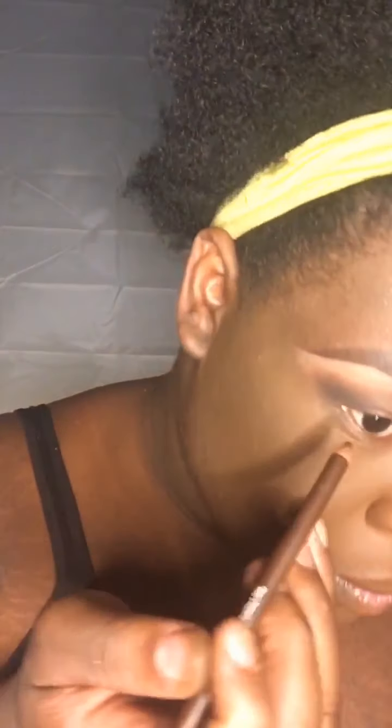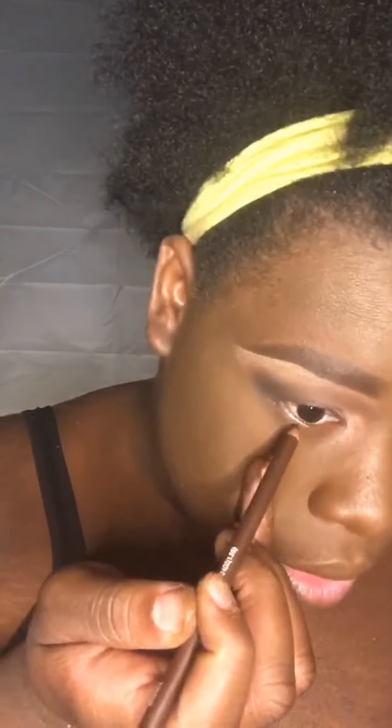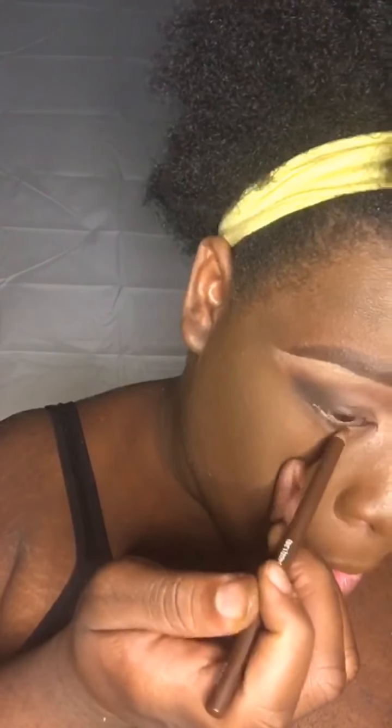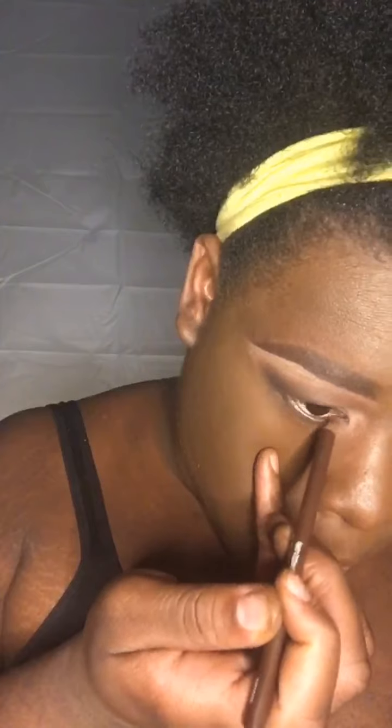Now back to the eyes — I'm using this brown eyeliner on the bottom. Then I come in with this black eyeliner to do the top.